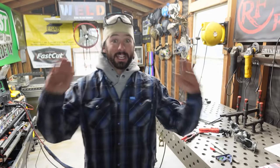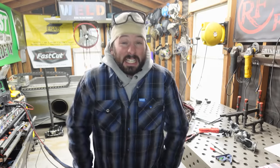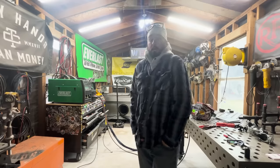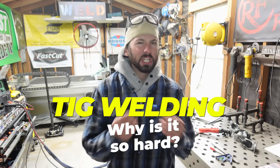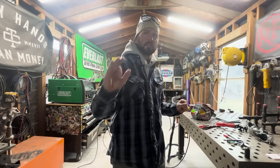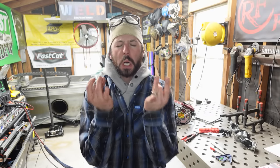Welcome back to the channel. It is like 25 degrees in the shop, which is Texan for let's shut this down. I know that's a little bit drastic because a lot of y'all deal with this on a daily basis, but this is cold for us. Anyway, getting into today's lesson — it's all about TIG welding: what makes TIG welding so difficult to learn, and why is there such a learning curve with the process?